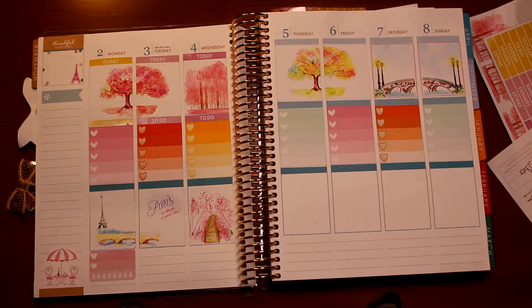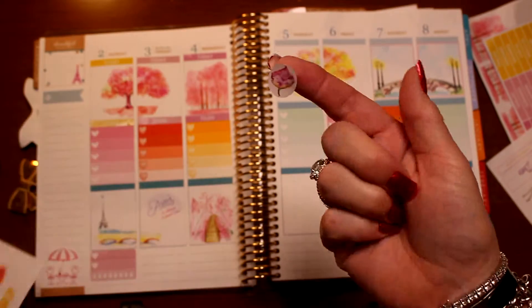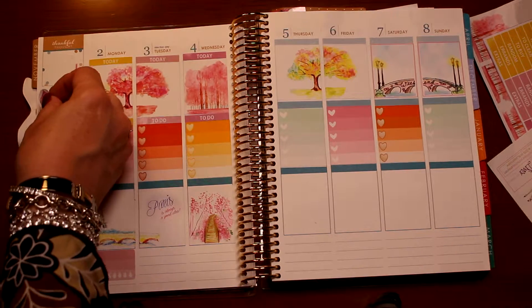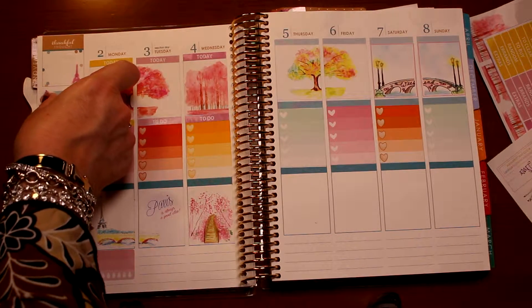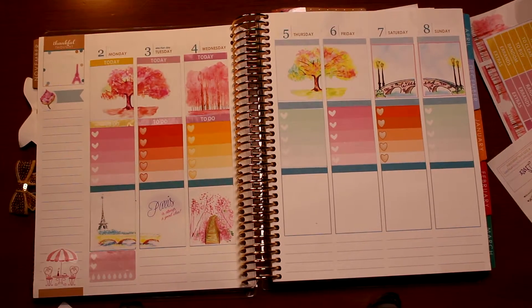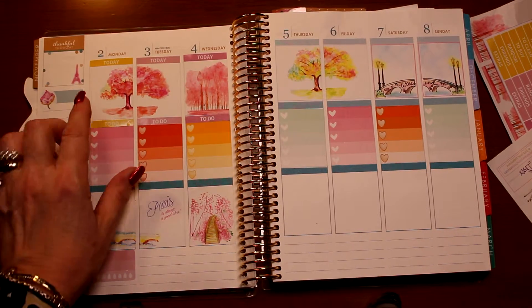I may want to use this box to put some of these little pretty leaves. Look at that little leaf! Instead of this little sticker, I may want to go over the sticker and put a pretty little leaf. And you might think, why would you do that when you already had the sticker? Because I just think it's prettier and I like it — I want to do what I want to do, guys.